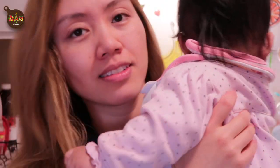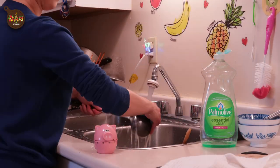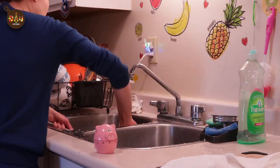While waiting for the egg to steam, I'm hanging out with my beautiful baby Dao Dao, then putting her to sleep and doing some dishes in the meantime.